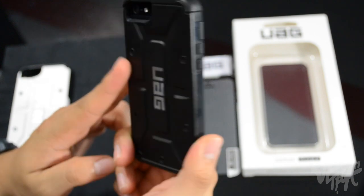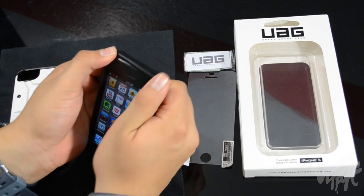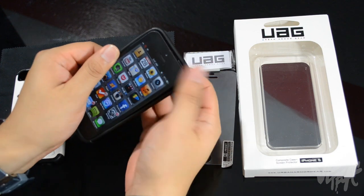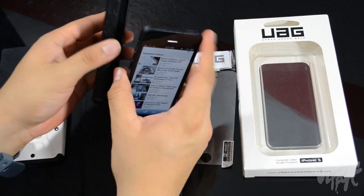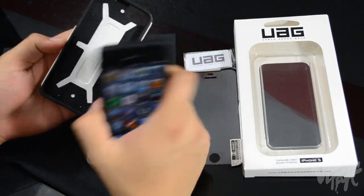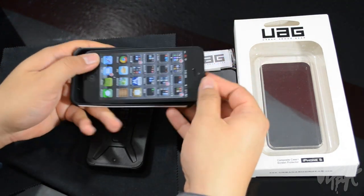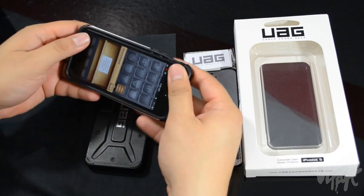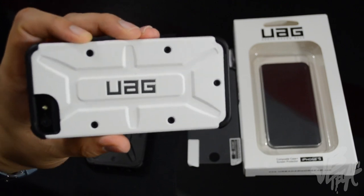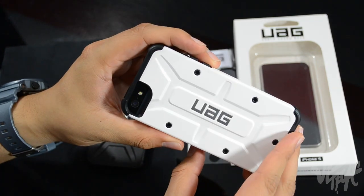Now let's check out the white one. To remove the case, just pull off the edges — sometimes the volume buttons on the side get in the way, but there it goes. The white one actually has a little black design inside. Let's slide it in and snap it into place — and now we have our UAG white case on, which looks pretty dope with the black accents.